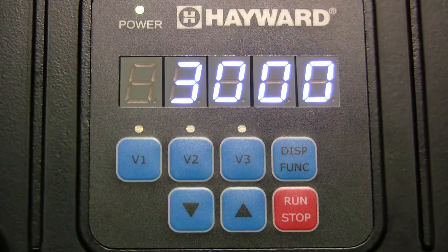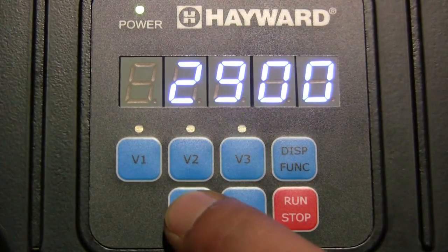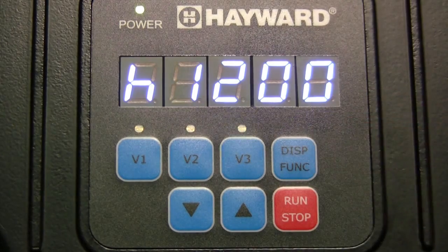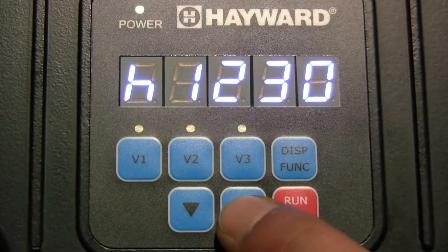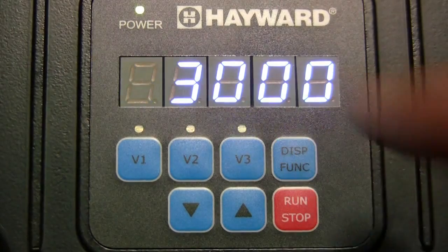Next, press the display function button to change the speed setting for V3. Press the display function button again to change the timer setting for V3. When changes are complete, press the display function button to save settings.